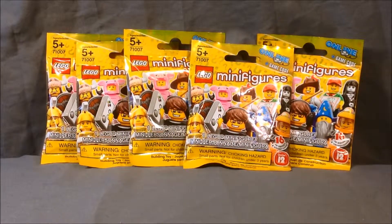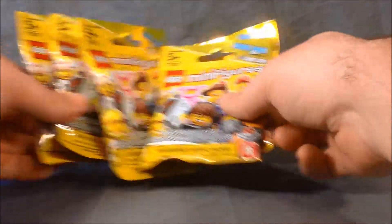Hello and welcome to Long's Toys. It is October 1st, which means the new wave of Lego minifigures was released today. This is Series 12 and I've got a couple blind packs here to open for you. So we're gonna go ahead and get these open and see what we got.